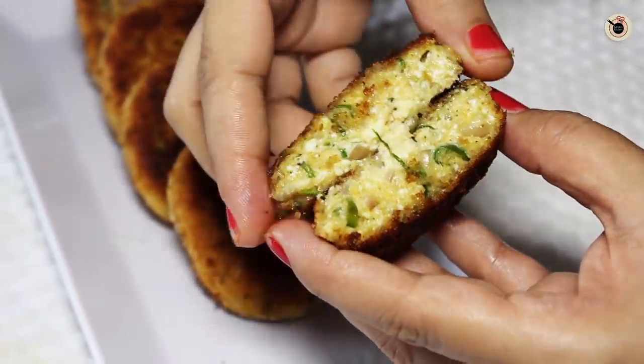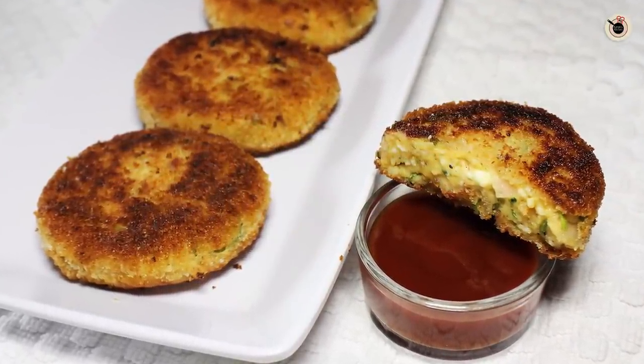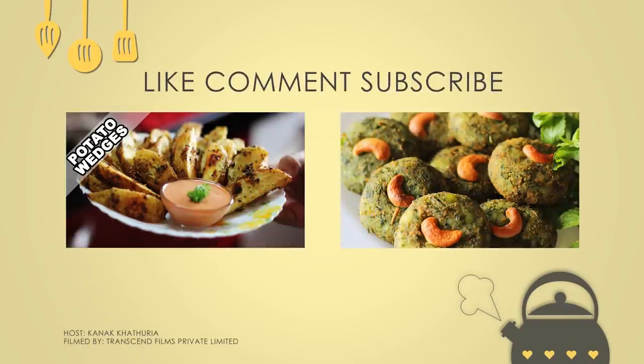Serve the Dahi Kebabs hot with some ketchup or chutney on the side. They are not only tasty but also very healthy, as they contain hung yogurt and paneer. You can serve with mint chutney or ketchup. To make them richer for guests, you can also stuff them with cashews inside. Do try this lovely recipe and let me know how it turned out. Hit the like button and subscribe to Kanak's Kitchen for more easy and lovely recipes every Tuesday and Friday. You can also connect on Facebook, Instagram, and Twitter — links are in the description. See you next time, bye bye!